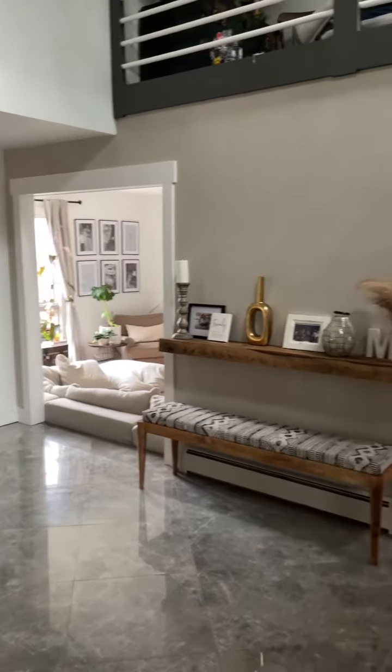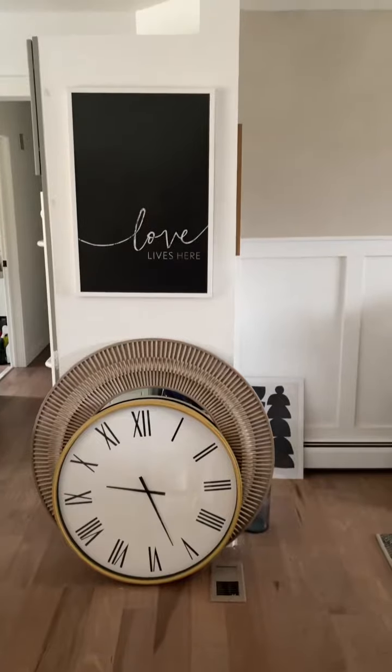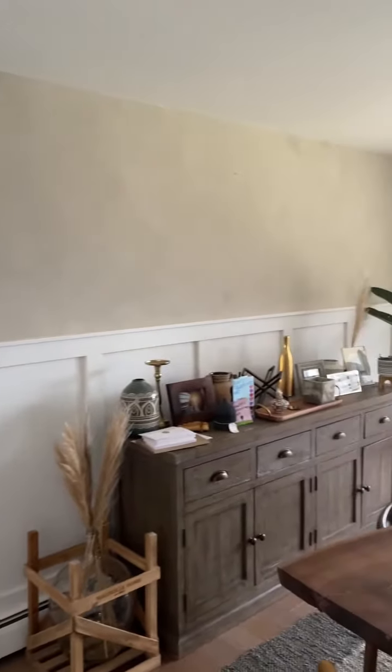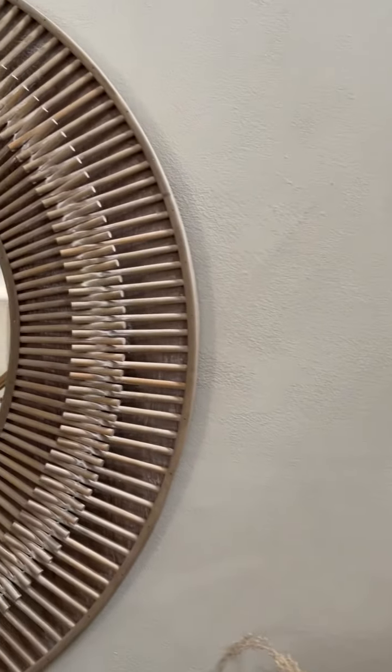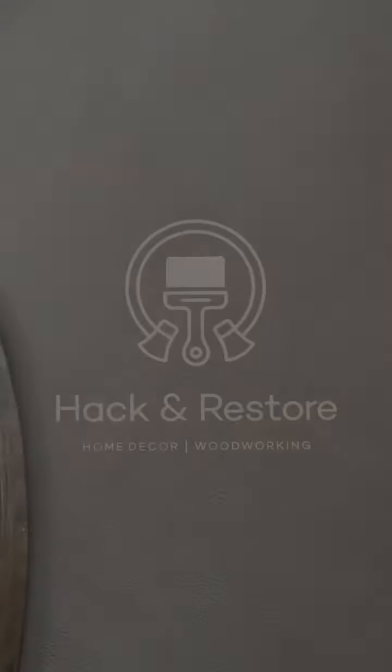Give yourself some time to rest. After a while it comes out really nice — it dries in about an hour. You might want to do two coats, but as you can see it came out pretty nice. Here's a little close-up of that texture — check it out.